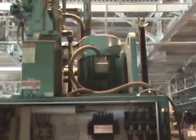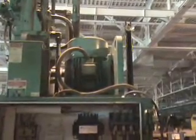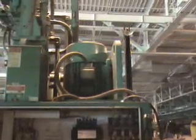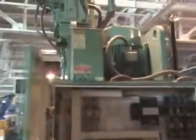This press has a 20 horsepower motor at 1200 RPM. It has a Vickers pump, 60 to 20 gallons per minute. The tank is 160 gallons.